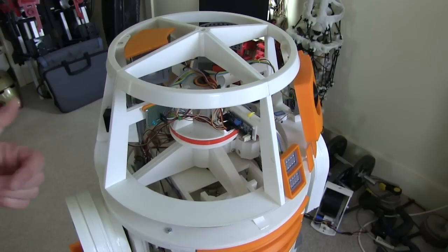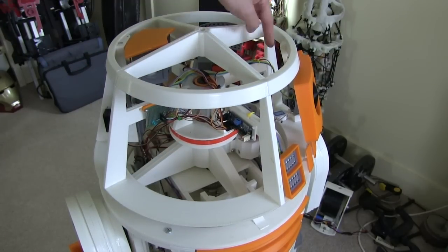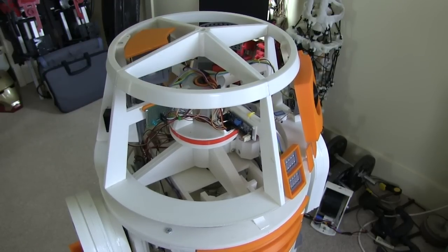Hopefully one of those panels is going to open and a little arm is going to pop out. I'd also like to put some more flaps on the head — at least these two — which probably won't have anything popping out right now, but I want to make the flaps open like they do on R2D2.